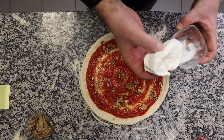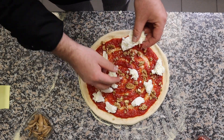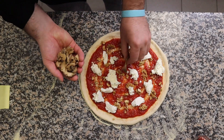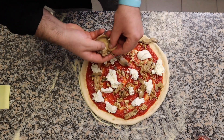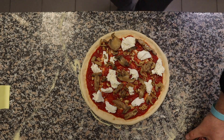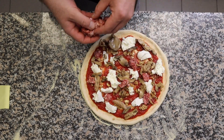Then we'll use the mozzarella. Next we'll add the mushrooms — about 50 grams, but you can use as much as you want. And in the end we'll use the fresh sausages. We place the sausage underneath the mozzarella because it will cook better that way — it will boil instead of cooking properly if left on top.